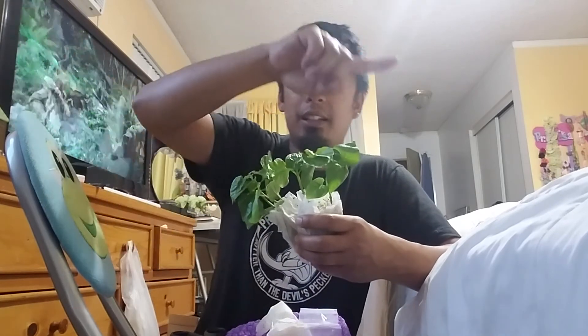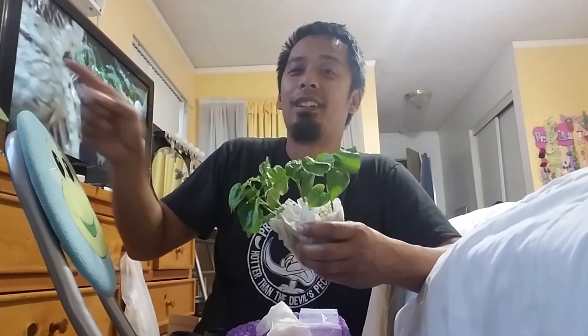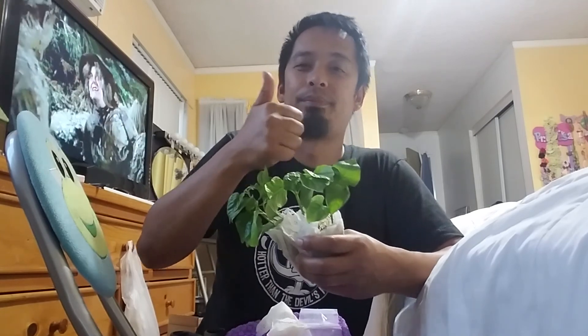Thanks for watching, and I do hope these plants survive to give me a pot or two. Thanks again to John Ford. If you haven't already, click the subscribe button and click the thumbs up. Thanks for watching!